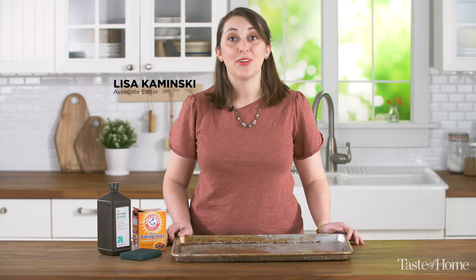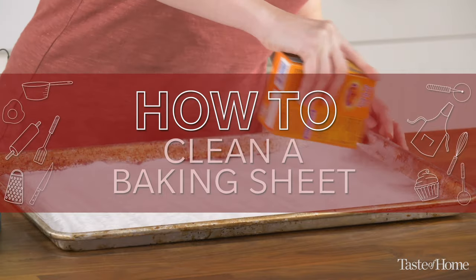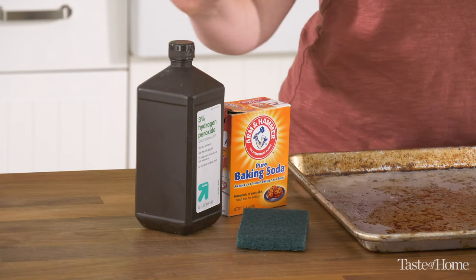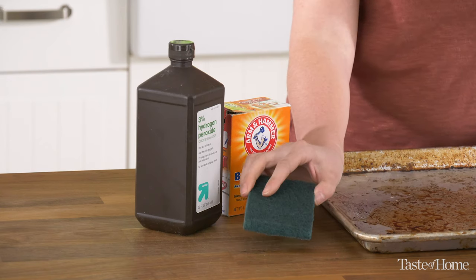Hey everyone, I'm Lisa and today I'm going to show you how to clean your dirtiest sheet pan. To clean up your sheet pan, all you'll need is some hydrogen peroxide, a box of baking soda, and a coarse sponge to scrub it up.